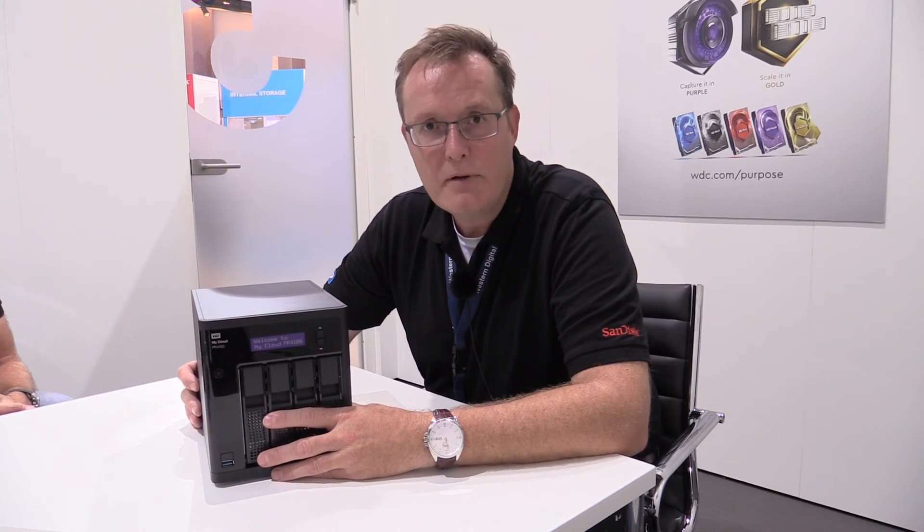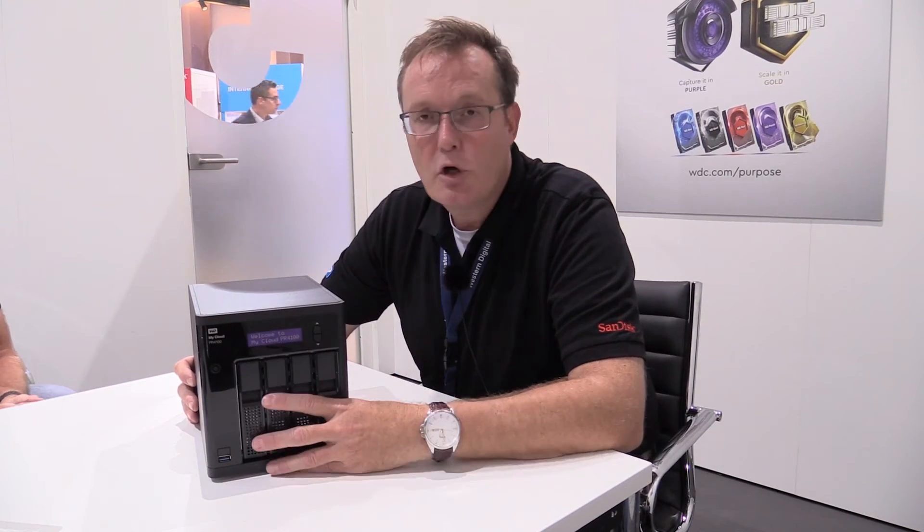There's a mobile app available for your smartphone and also your tablet for iOS and Android devices. With this MyCloud app you can easily access the content on the NAS. You can also use it to share — you can send people links if you want to share content, and there's also a feature that lets you stop the sharing at any given moment in time.